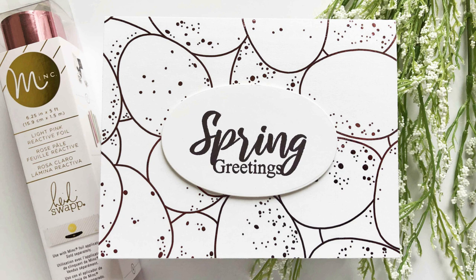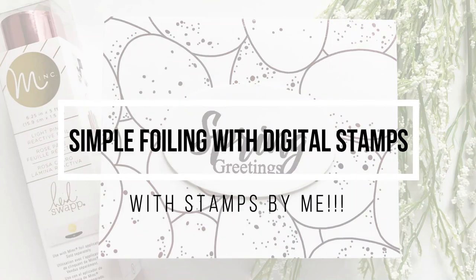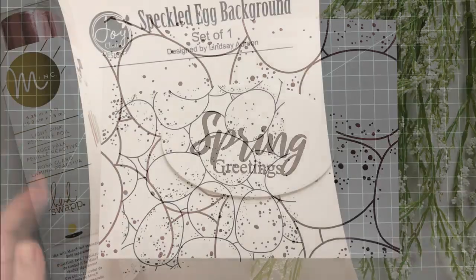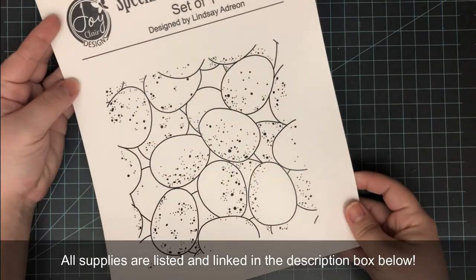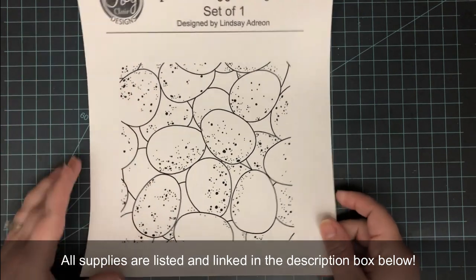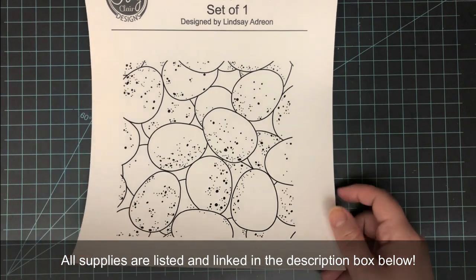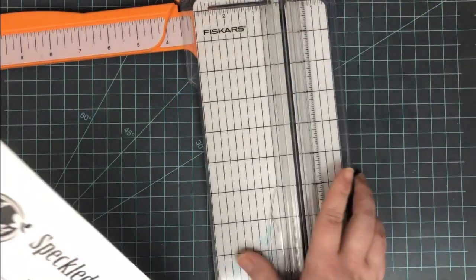Hi everyone, it's Lindsay, welcome back to another video. Today I want to share with you some simple foiling with digital stamps. The stamp I'm using today is one that is designed and drawn by me, and I am so excited that this is for sale over in the Joy Claire stamp shop. There's also another jelly bean background and a succulent stamp set as well — I'll leave a link to that down below.